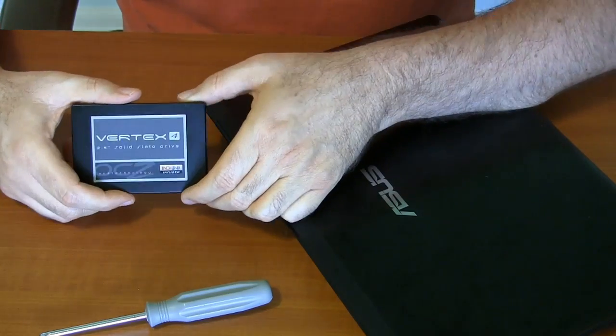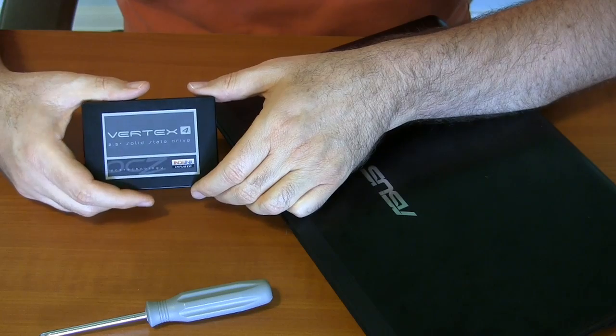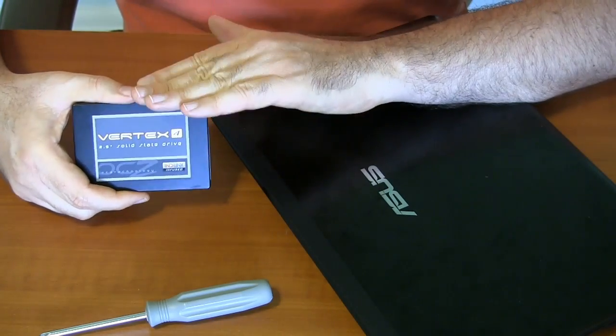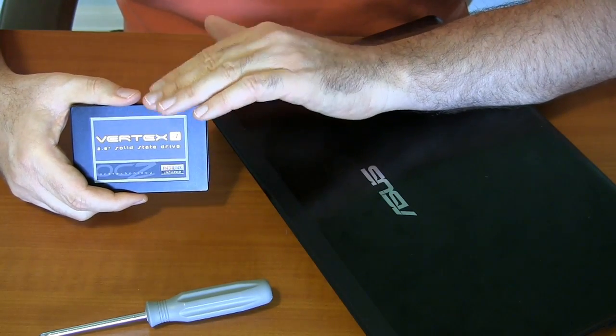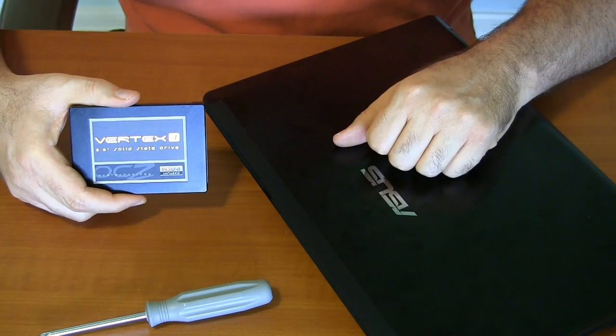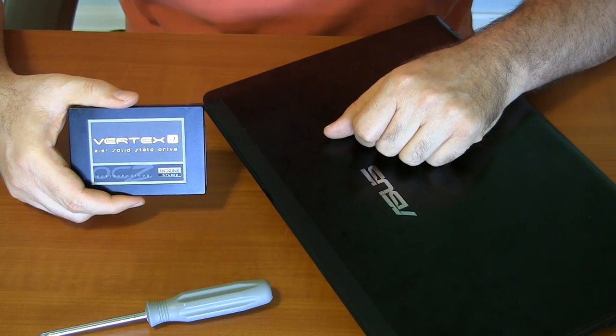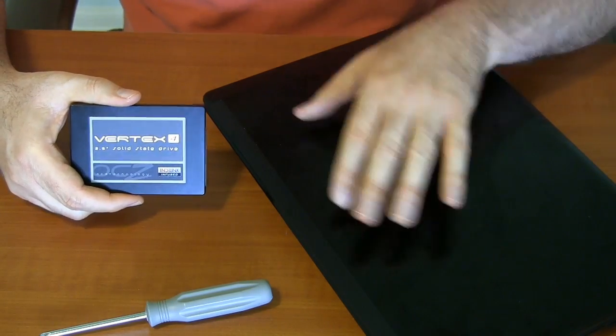So I'm going to put this in and hopefully see some improvements in speed. Not as much as in my desktop system, because to take full advantage of the speed with this, you need a SATA 3 connection, and the laptop, I think, is still sitting at SATA 1. But for random access, I'm expecting to see it pick up, and hopefully it'll be just as reliable as what I have in here.